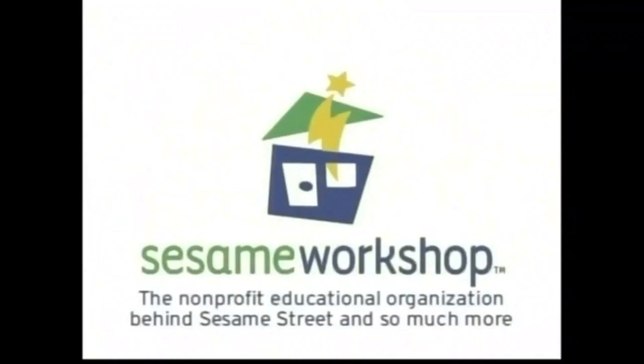You know what, this is your last chance. If we see you mess the logo up again, you're done. Got it? Now go. Yes! We did it. Now you may return to your business.